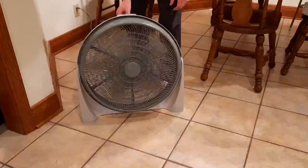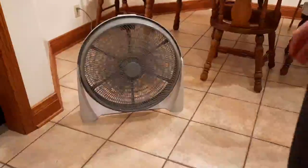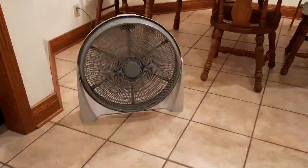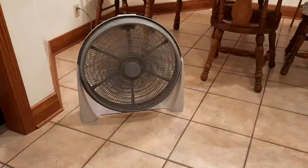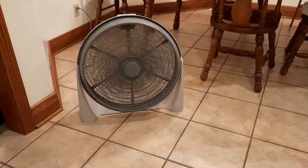Here's low speed. Nice and quiet. This one actually moves a lot of air. I feel like it moves more than that Cool Master box fan I got today.